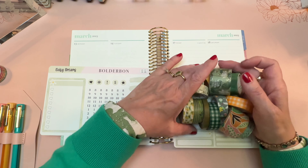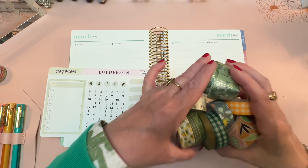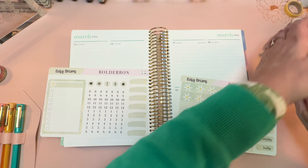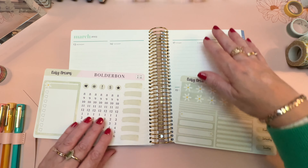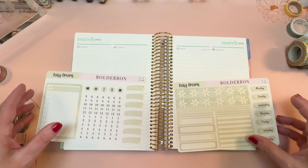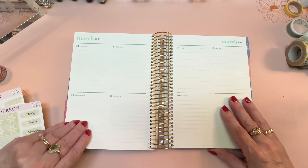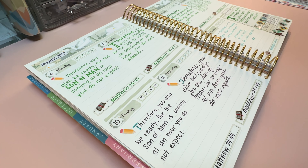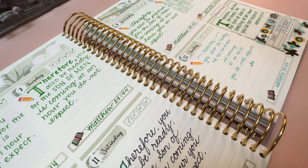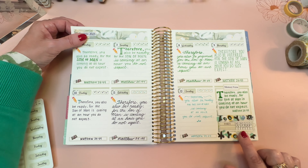I've been using my compact vertical as a place to write out my memory verse for the week every single day, and I feel like that lends itself to a little bit of bullet journaling decorative capability that I don't necessarily have room for when I'm planning out my days. Here is last week — I had my memory verse for the week and then each day I wrote it out in a different style of handwriting and gave myself a check mark every time I said the verse aloud.